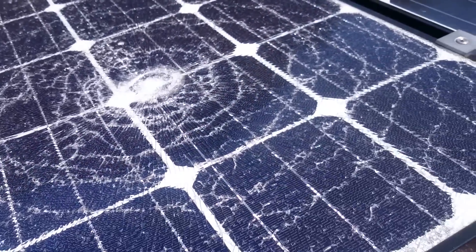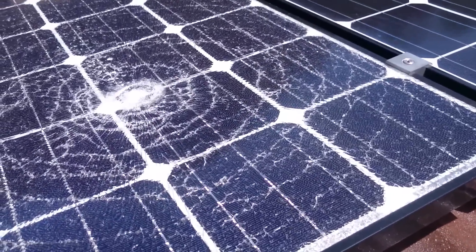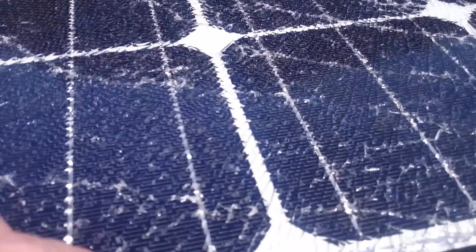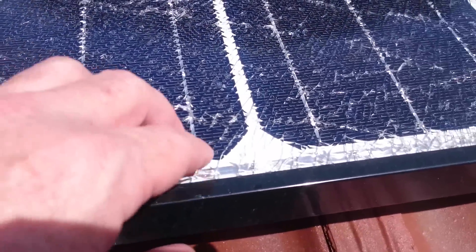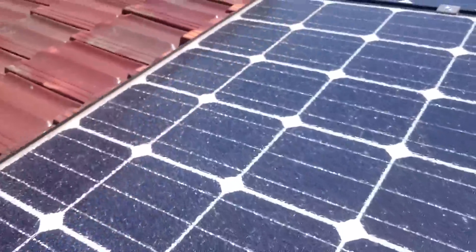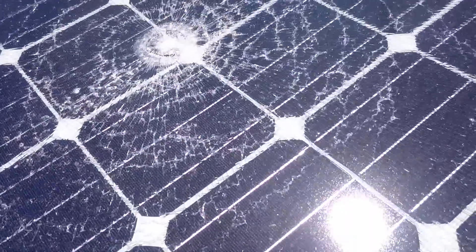I couldn't notice any drop in my solar power output, so obviously it's still working — looking at average figures and stuff like that. But you can see it's shattered over the whole panel, right up here and right down to the bottom as well. Completely shattered. What a shocker — no pun intended.